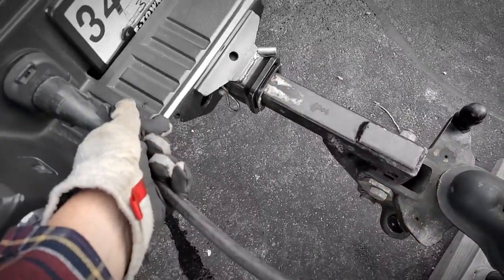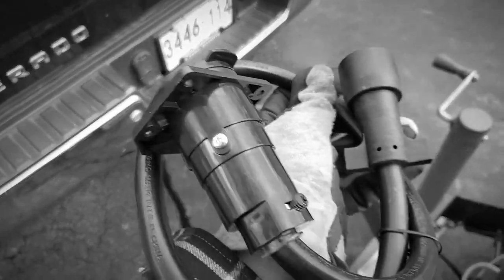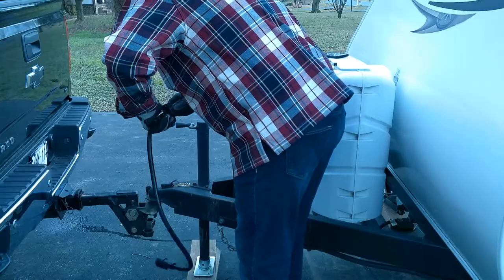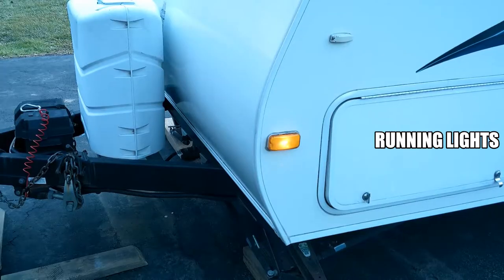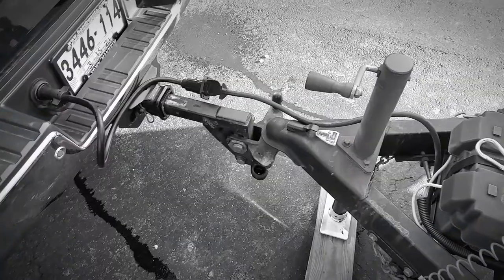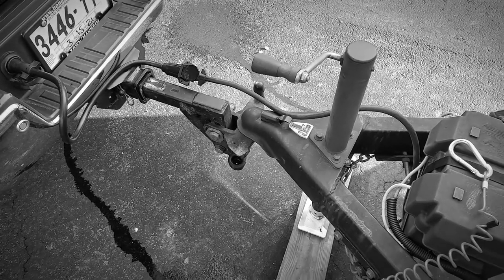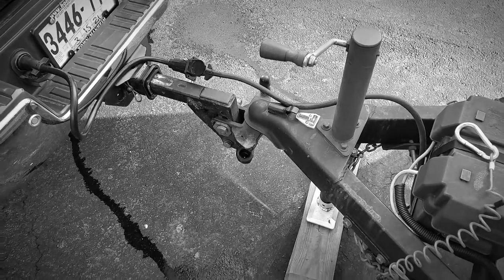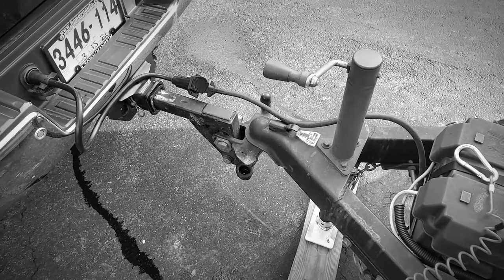It reaches, but not really — it just barely reaches to the edge. Fortunately I purchased one of these extension-type connectors and we're gonna try that. Probably gonna have to zip-tie part of this so the cord doesn't drag. It's just a little too long but three feet was the shortest one they had. It does the job, just gonna have to attach it somehow so it's not hanging down too much.